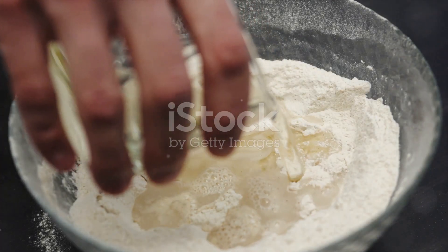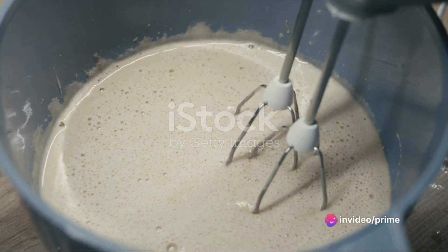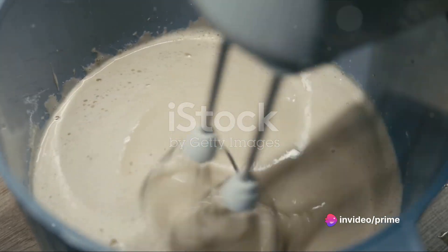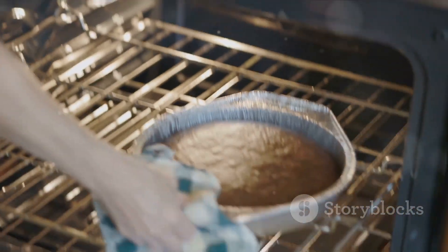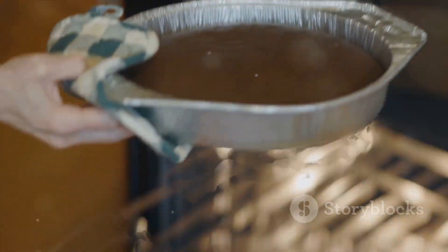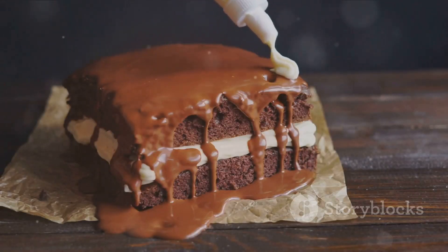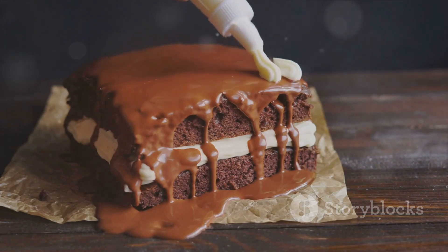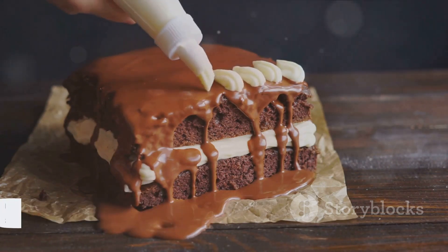To summarize: start by preheating your oven and mixing the dry ingredients in one bowl, the wet ingredients in another. Combine these two mixtures into a smooth batter, transfer it into a greased cake pan, and bake. Once done, let it cool before adding your choice of garnish. And there you have it — a sugar-free cake that's as tasty as its sugar-laden counterparts. This goes to show you don't always need sugar to satisfy your sweet tooth. Happy baking!